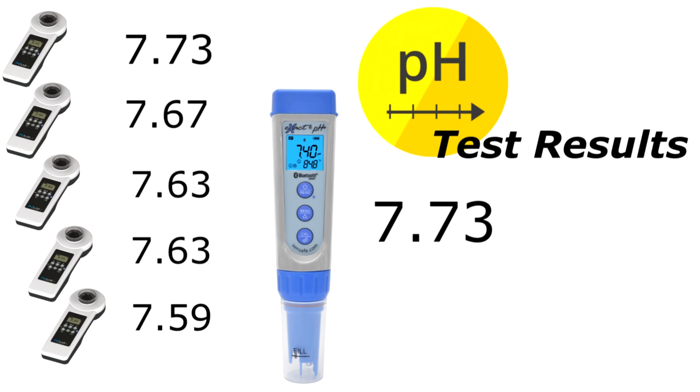It's interesting that the first test is actually exactly the same between the pH plus and the first Pool Lab tested, while the rest of the pH readings drop slightly. I wonder if the pH in the water goes down rapidly as the sample sits there — it was about five minutes between the first sample test and the last one. Still, the range of the Pool Lab 1.0 readings are really close together, showing how accurate the photometer reading is for pH.